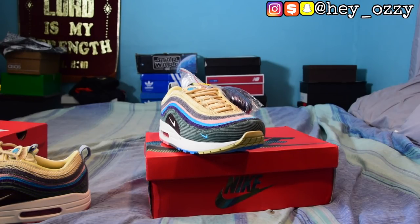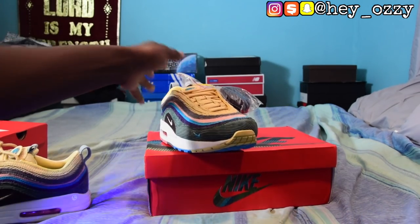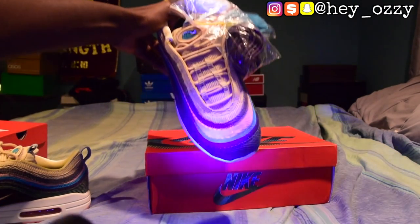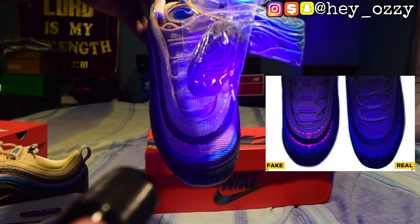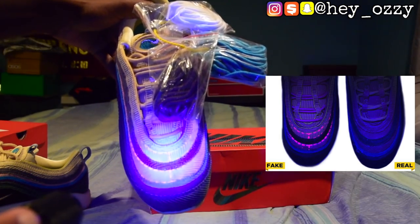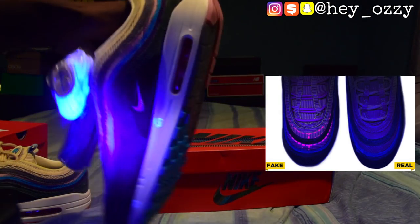For fake pairs, they're going to have marks on the stitching. I'm going to turn off the light so that way this makes more sense. As you can see, if I put the UV light on it, the stitching lights up. On real pairs, the stitching is not supposed to light up. If you see stitching lighting up under the UV light, that means you have a fake pair 100%.